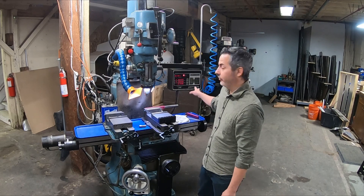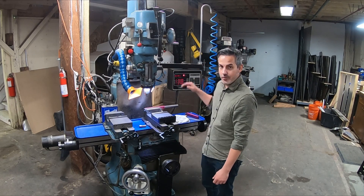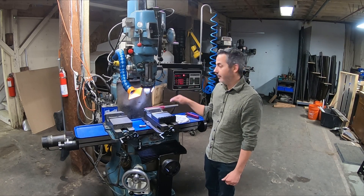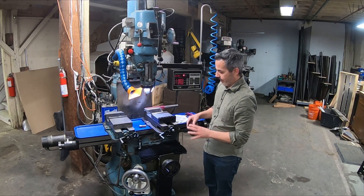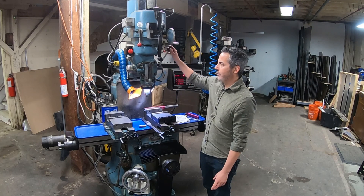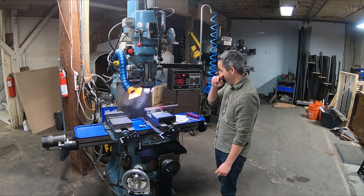Another thing that really makes this machine what it is is the Prototrak controller. This is a two-axis controller — it doesn't do three axis. They do make a machine called a bed mill; this is a knee mill. The quill head is on a column and the quill isn't rigid enough to really support a third axis.